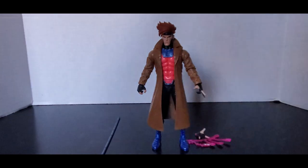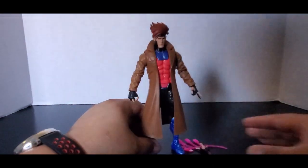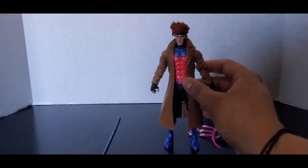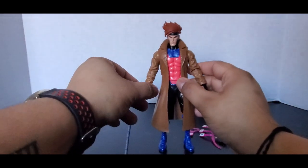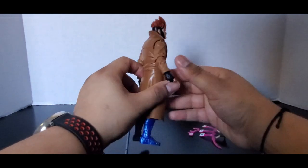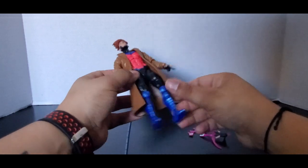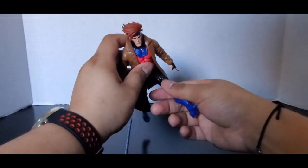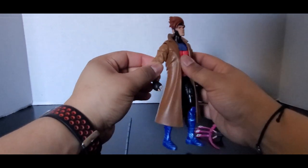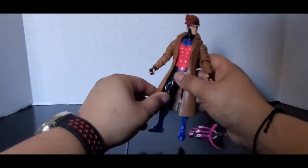So Gambit — not gonna lie, this figure almost beat Wolverine as my favorite figure from the wave. But you can't beat Wolverine. I absolutely love this figure; it looks amazing in my opinion. I've heard some people are mixed on it, but I like this figure. This is my second favorite figure. I've never had a Gambit, and this will be my only Gambit figure.